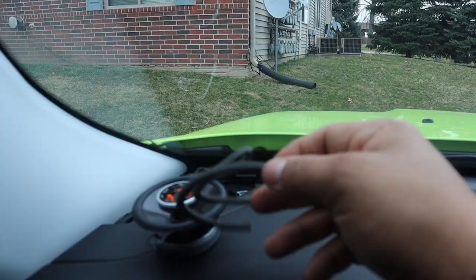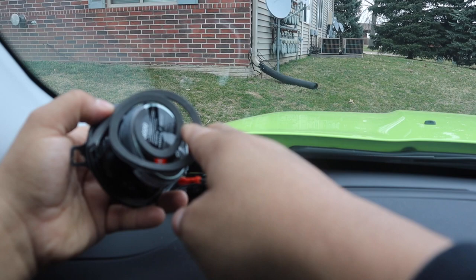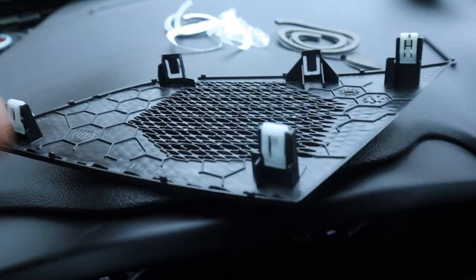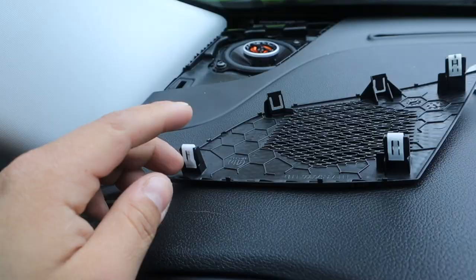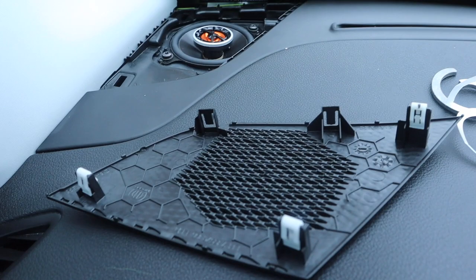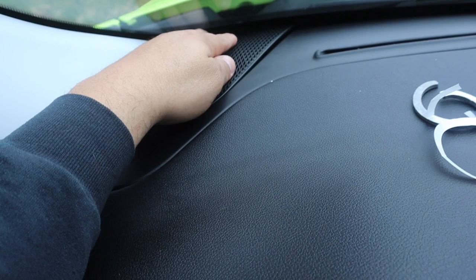Let's put this back together and give it one last review. I forgot it did come with a foam gasket ring — I'll install it just because they provide it, might as well put it on. It goes around the outside of the speaker so when it vibrates it won't rattle or hit metal on metal. When you remove this piece, make sure you have the little white bezel clips — they do come out. If you're missing one, you won't be able to clip it back into the proper locations. Just be cautious about that, and it should easily clip back into place.